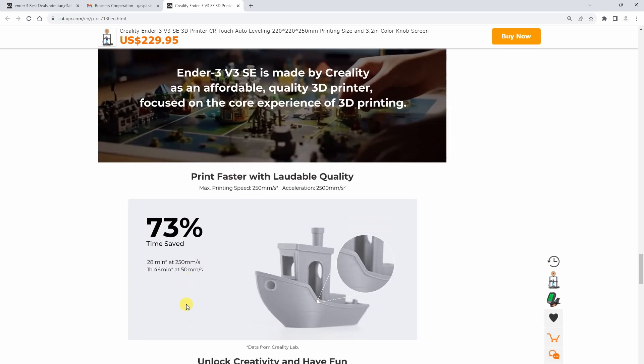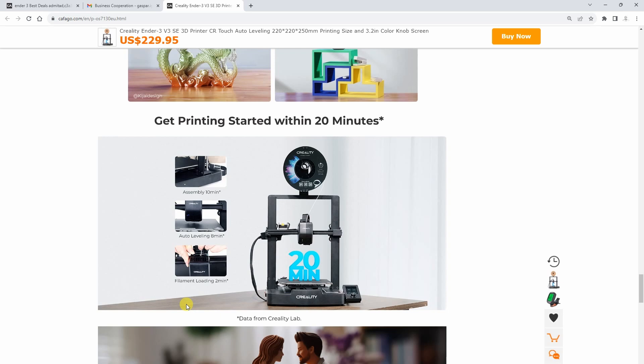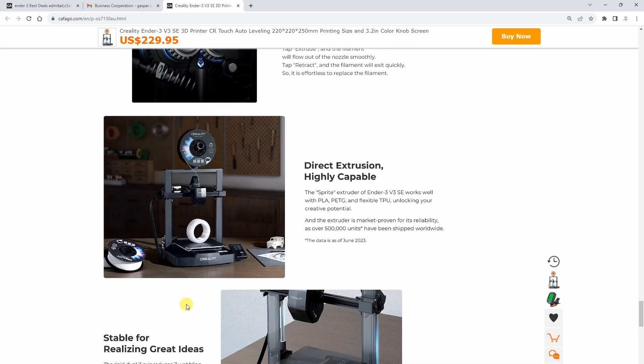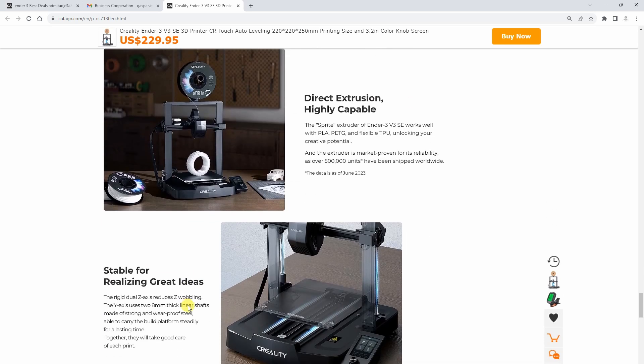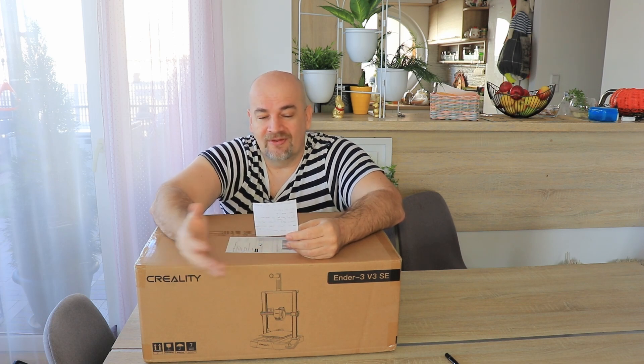The hotend can be heated up to 260 degrees Celsius according to the specifications, but this means it has the Teflon-lined hotend, so you shouldn't go above 250 or 240 degrees Celsius if you want to use it continuously. A big change for me: on the Y axis it uses linear rods and linear bearings and not rubber wheels. Also important is that it doesn't use leveling knobs and springs anymore, so the bed is fixed and no manual leveling is needed. This is a big step toward user-friendliness, and I hope others will follow this example.